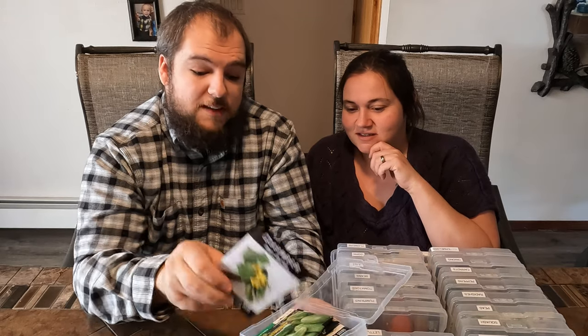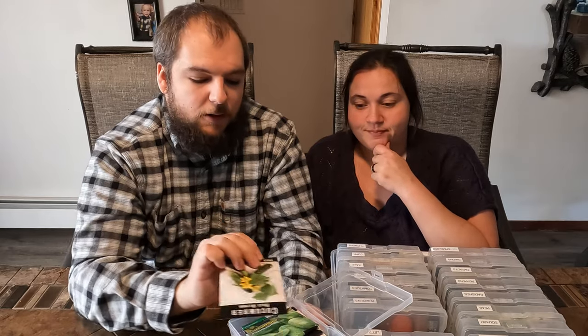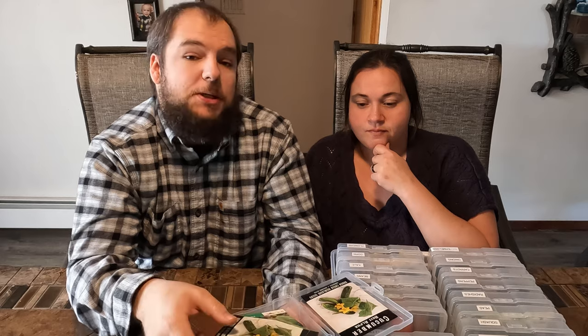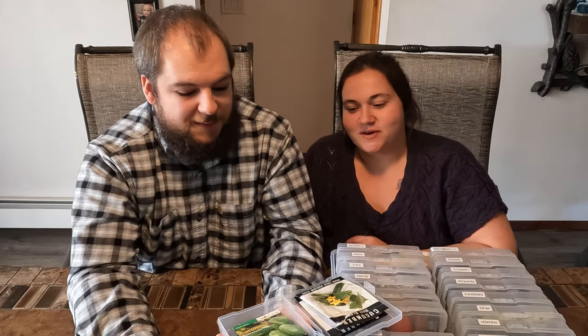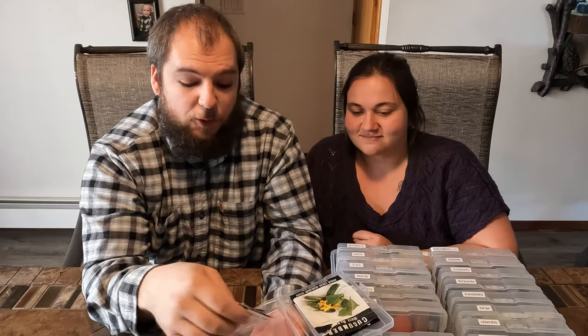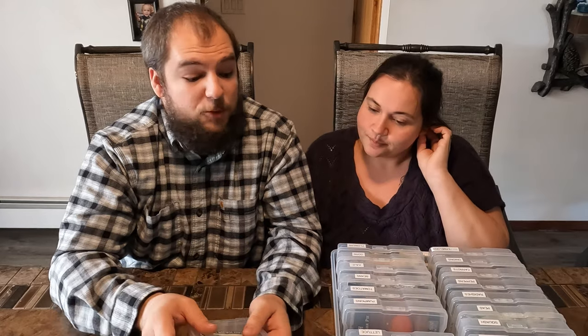Then we've got some cucumbers. These Beit Alpha cucumbers are supposed to be the perfect canning and pickling cucumber. Last year we did a bunch of our own pickles, but those were from cucumbers we bought at the farmer's market because we killed ours by putting them out too early — they died from a frost. We're not used to Montana having frost all the way until the end of May. So we're going to try again and have some of our own pickles. We have a very good farmer's market community here.